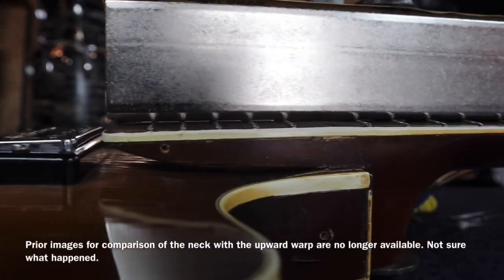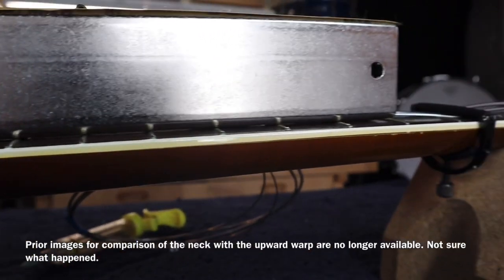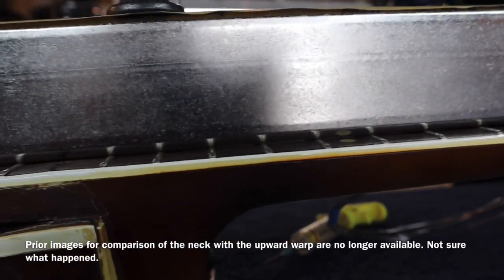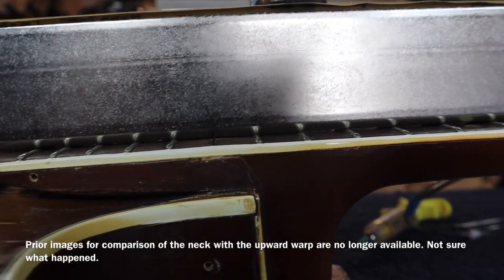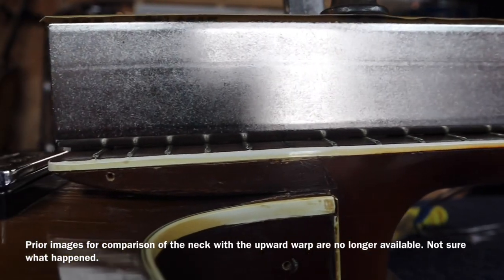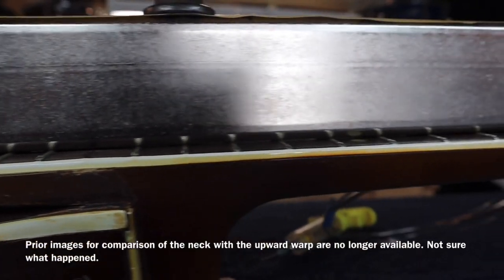Here's another shot I wanted to show you. Right now, as it's clamped, you can see that it's quite straight. I think what's going on right here, where we took the fret out, is a little bit of an up curve. And as I said, I would expect that — I can delicately file that down. Looking from this side, it looks pretty good so far.